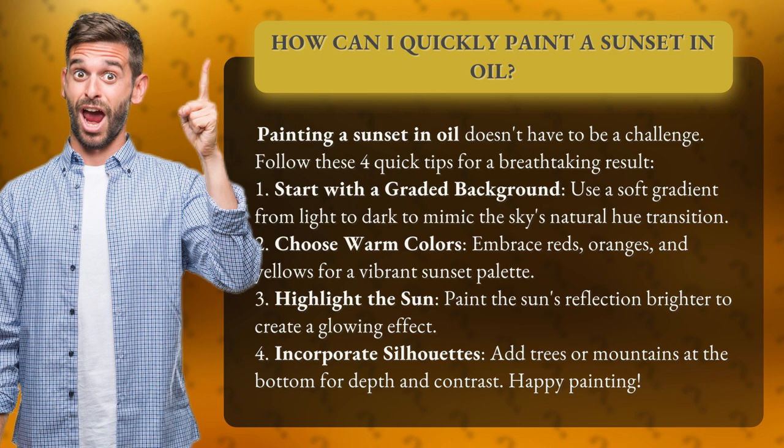4. Incorporate silhouettes. Add trees or mountains at the bottom for depth and contrast. Happy painting!